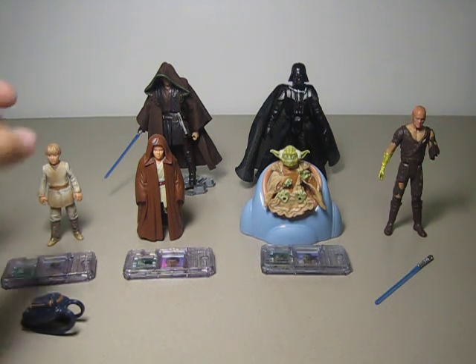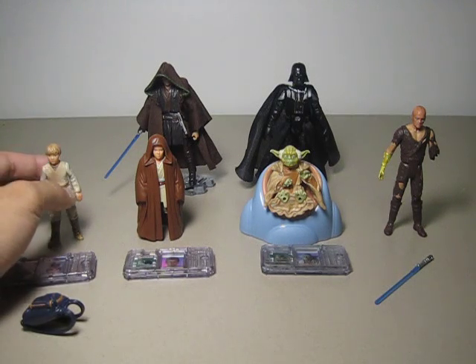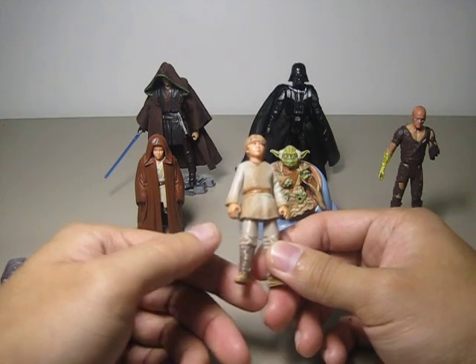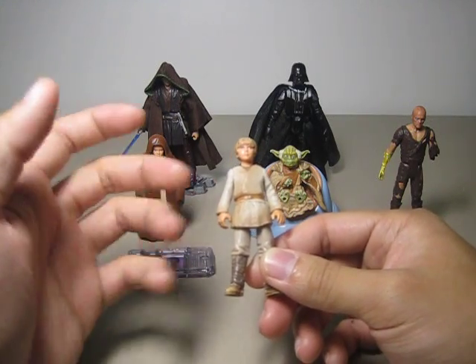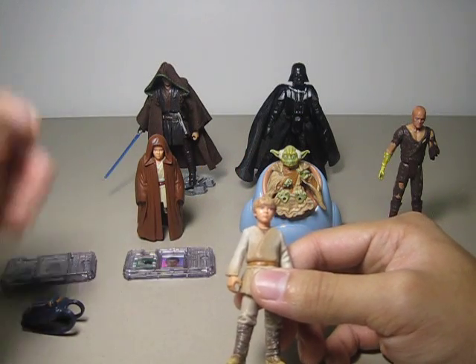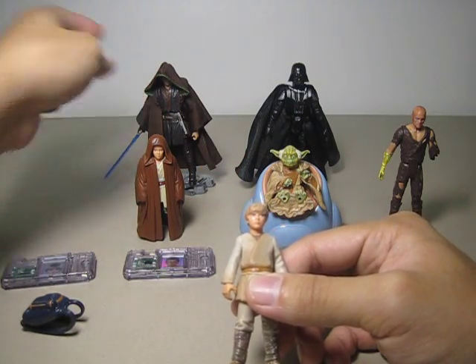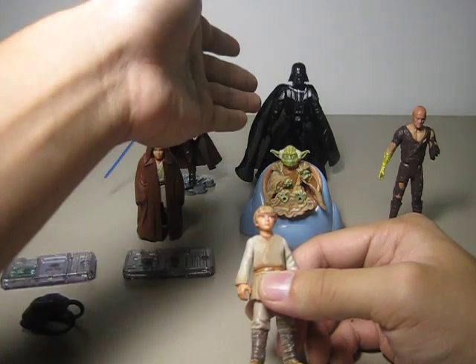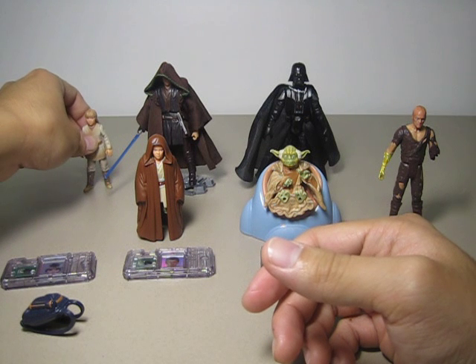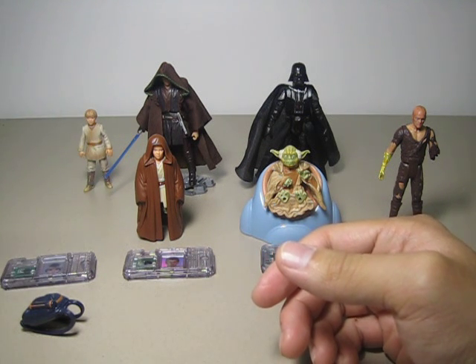Let me start with the beginning of Phantom Menace Anakin. I really needed this one to complete my Anakin evolution, because, well, you can see in the back there — I have the Revenge of the Sith Anakin, the vintage figure, and Darth Vader. So all I need is a little Anakin to complete that.